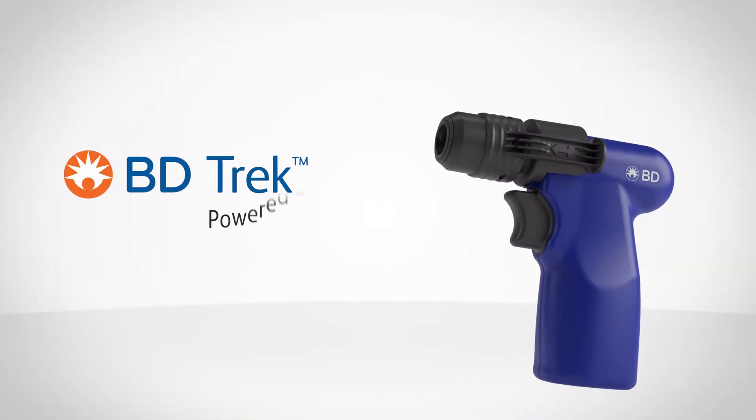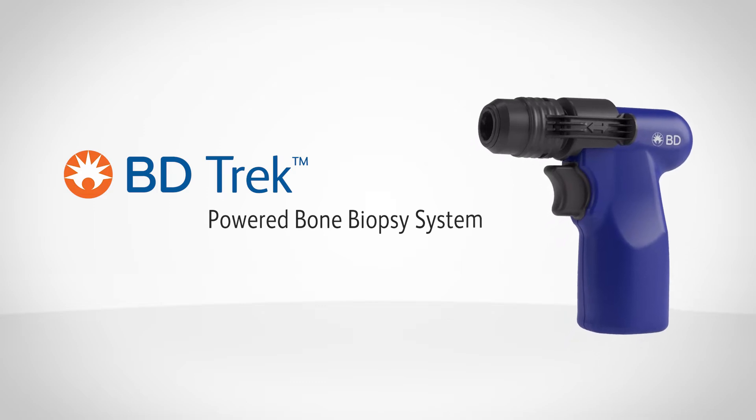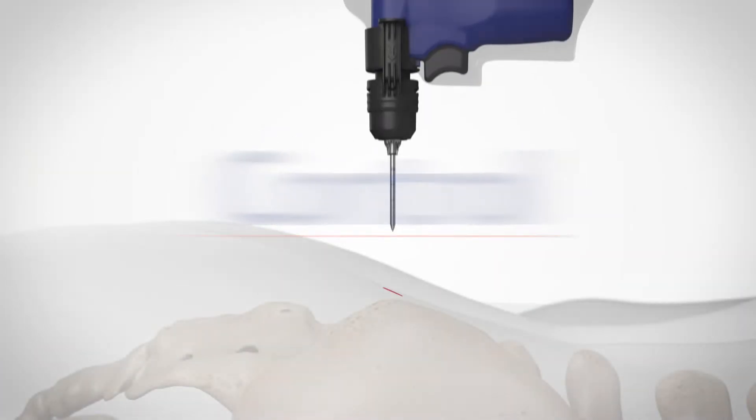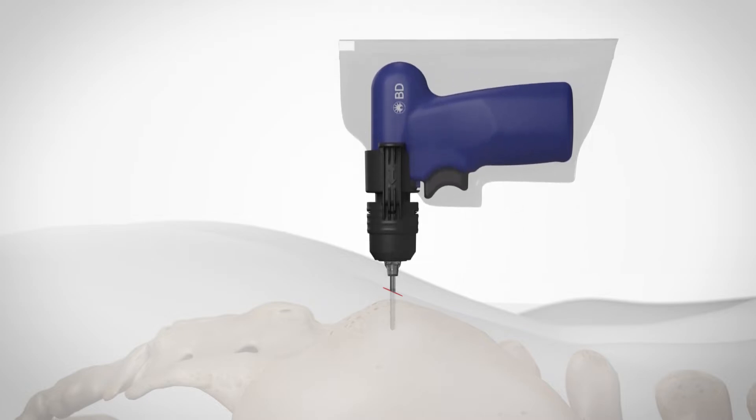How do we describe the BD TREK powered bone biopsy system? In a word: control. The control you need to perform bone lesion and bone marrow biopsies with precision, without compromising power.